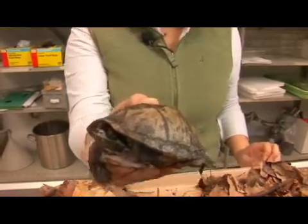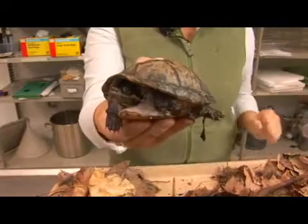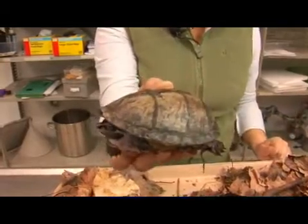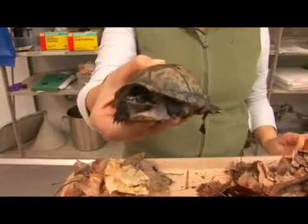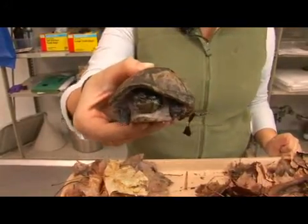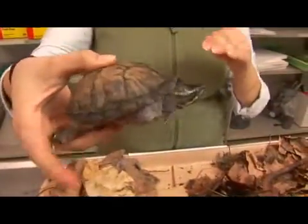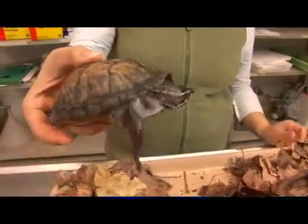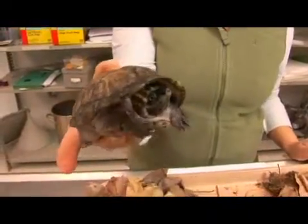When disturbed, this little turtle gets its name from the ability to secrete a very foul-smelling liquid from the back of its shell in its musk glands. This behavior has earned it the nickname 'stinkpot turtle.' It also has another unique behavior: when it forages, it actually walks on the bottom of streams or ponds instead of swimming like other turtles. This is a common musk turtle.